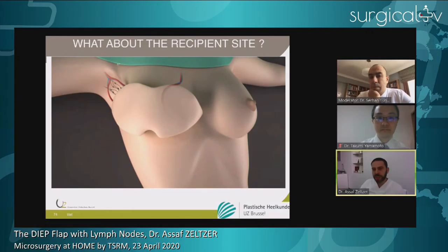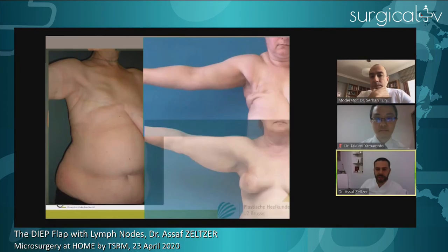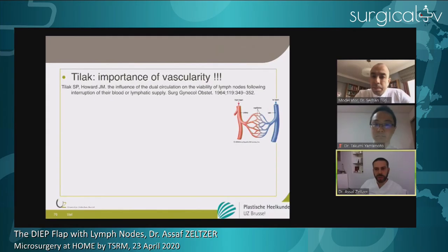The third question is about the recipient site and axilla. Patients for whom we perform this surgery with lymph node transfer to the axilla typically have heavily irradiated, scarred axillae. You see dense irradiation damage, a scarred and empty non-padded axilla where you can feel the ribs — it's painful and very uncomfortable for patients. They also very often have diminished mobility. It has been published since the 1960s that vascularity of lymph nodes is important, so you must not be tempted to skip the anastomosis for your lymph nodes even though they arrive on the DIEP flap.